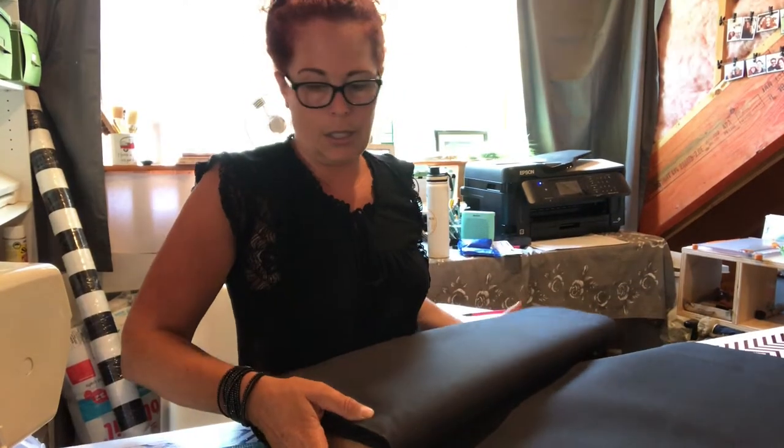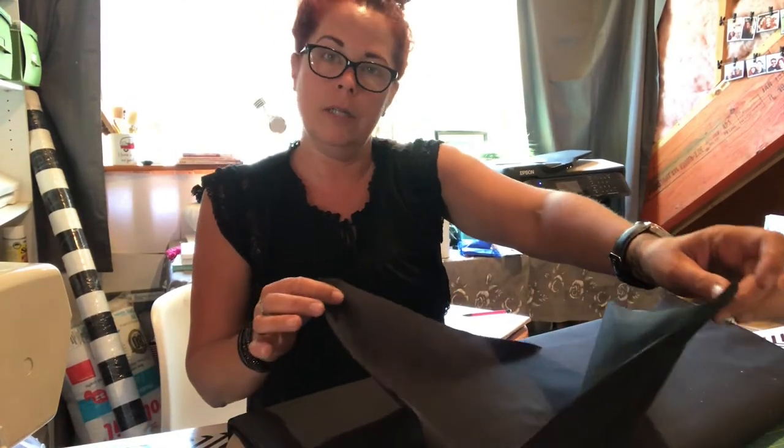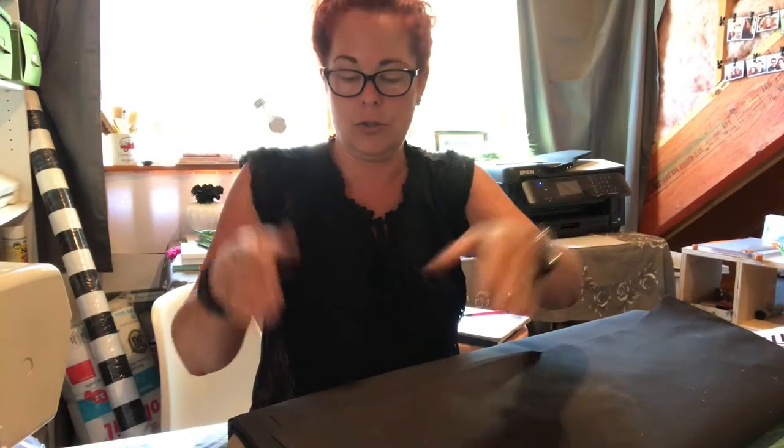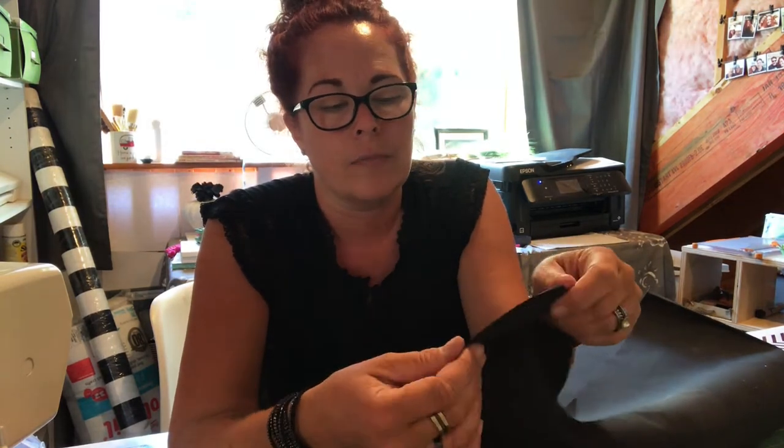I'm not going to bore you with all the sewing. Normally when you make curtains, you hem the sides and the bottom and then figure out how you're going to hang it. But because I'm using the full width — I'm not cutting it — the full width is going to be 60 inches, which is the width of the fabric, and the edges are finished. I'm not even going to hem it, which saves me an inch or two of width.